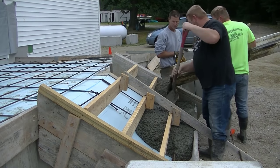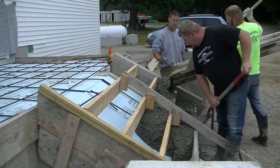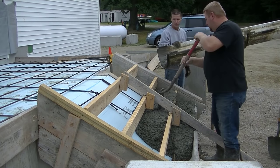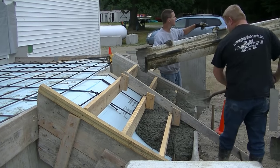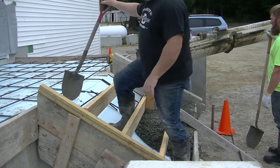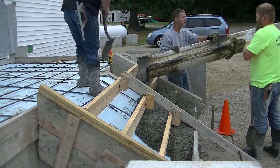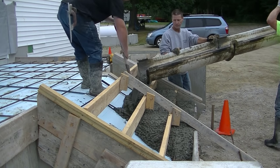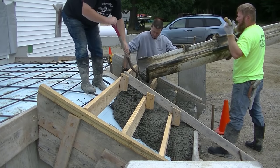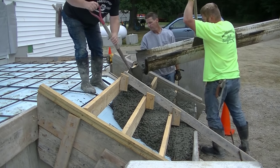The first thing we do when we pour concrete steps is ask for a pretty low slump concrete. This is probably about a four-inch slump. Slump means how wet or how dry the concrete is when the driver mixes it up in his truck. We like to keep the concrete fairly dry so it doesn't sag too much underneath the stairs or the risers. This set of steps is about eight feet wide with four steps up from the parking lot into the building entryway.